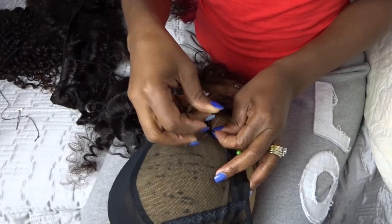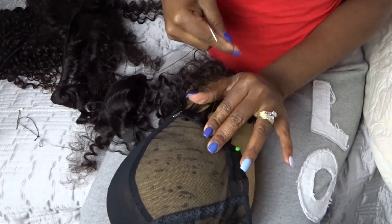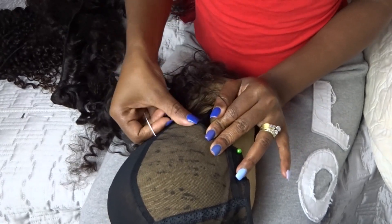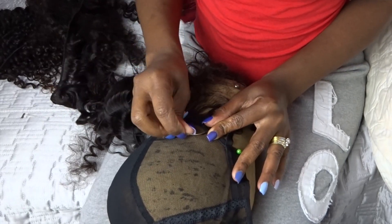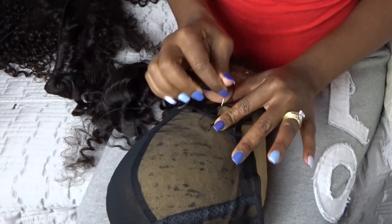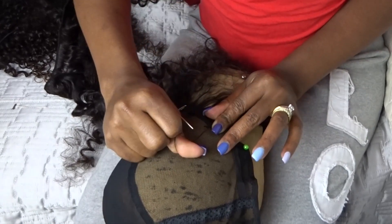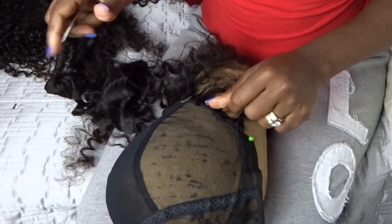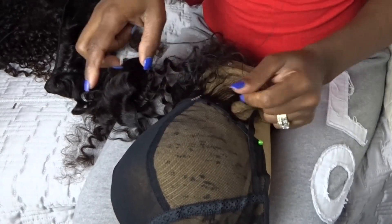So as you can see, I'm using the same cap I use in all my videos. This is the one I enjoy using — it is breathable and adjustable. I'm just here holding the hair in place because I do not like to pierce the weft; I go under but I sew it very firmly so that it stays in place. As you can see, I'm using the blanket stitch to do this.